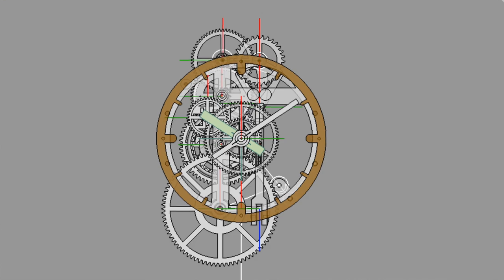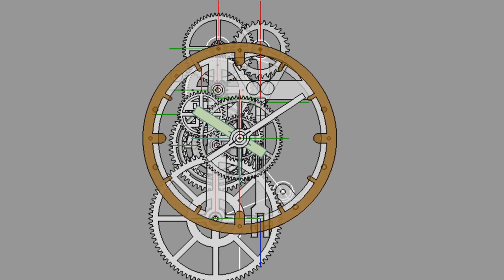I need to make a face to finish the clock. Another experiment that I'm trying is some more resistant filament.